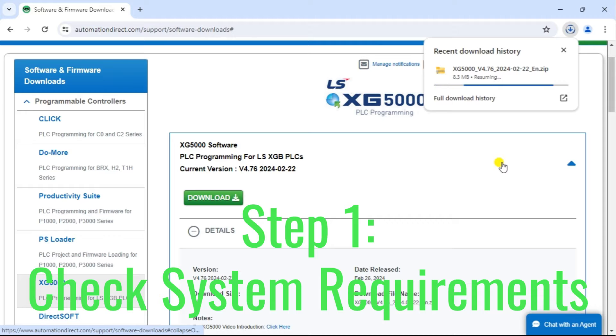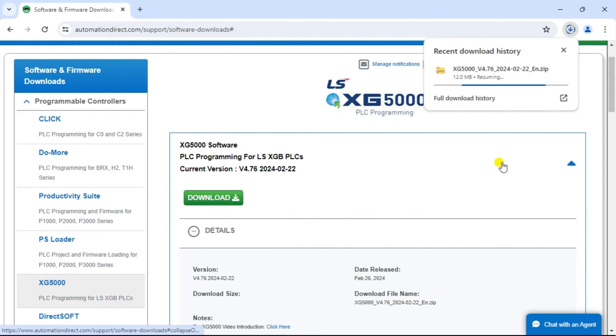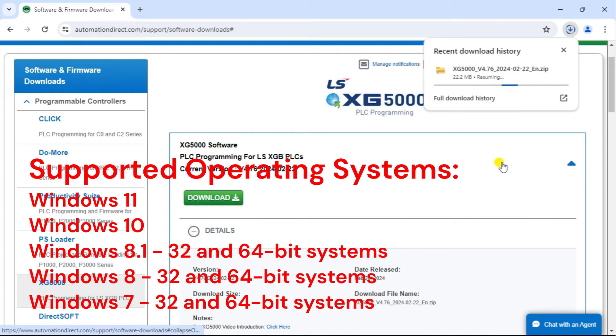Step 1: Check system requirements. Before you start the installation process, ensure that your computer meets the system requirements for the XG5000 programming software. The software is compatible with the following versions of Windows operating systems.